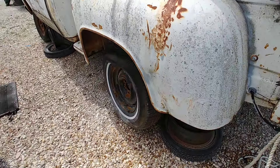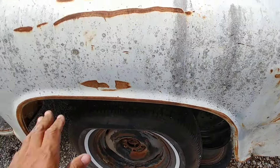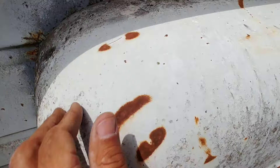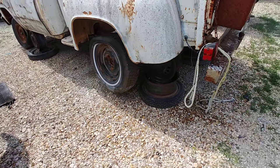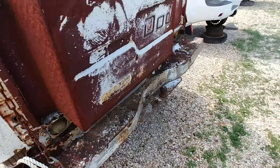The door won't open. I'm going to see if I can get it open, but if I can't, oh well. I didn't remember much about how these stepside fenders looked when I came here the first time. Maybe they were in good shape. I mean, they're not bad — I don't really see them rusted out or anything.